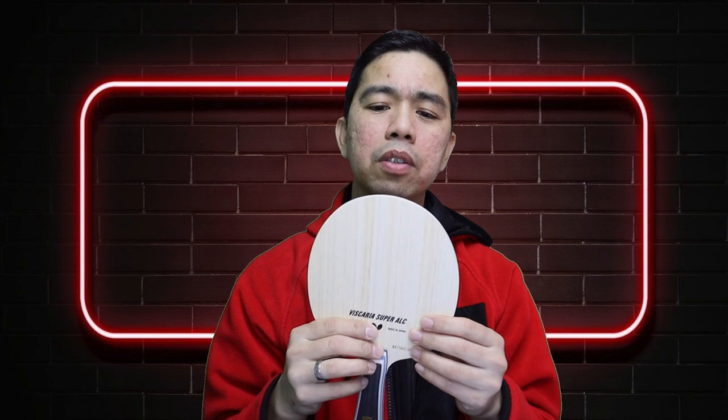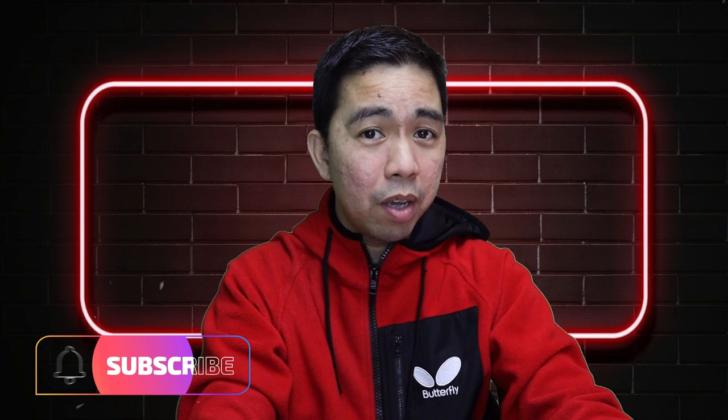Thank you for watching, and don't forget to subscribe and like my channel. I'll see you soon, guys — bye bye!